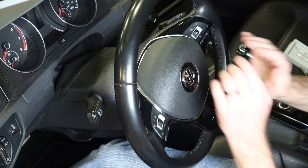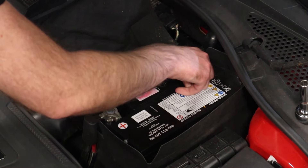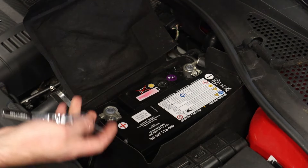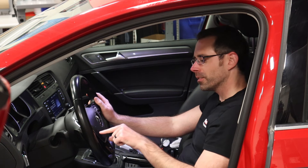We're ready to reconnect our battery — put our ground on, push that down, and snug it up. Now that our buttons are on, I can turn up my music with these buttons.